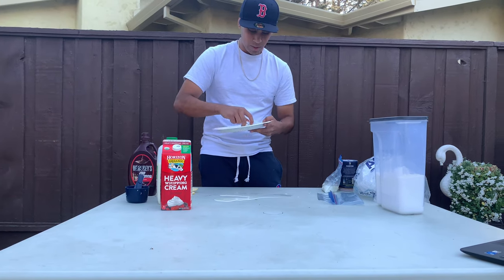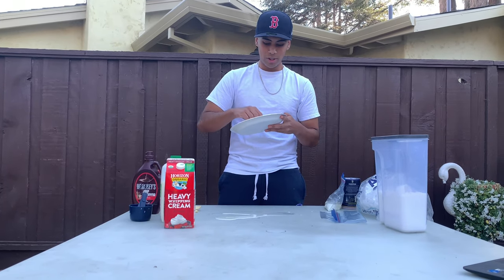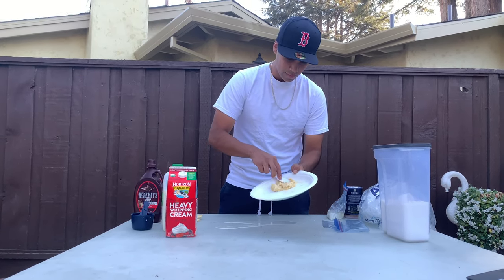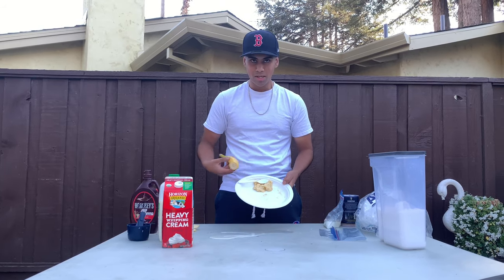We're just going to squish it down until it's like baby food — really squishy. You can see it's getting softer. It's not like a solid banana stick anymore. Compare this to that — it just makes sense.